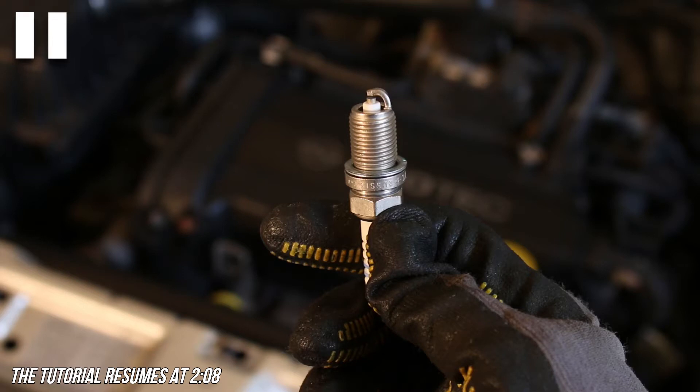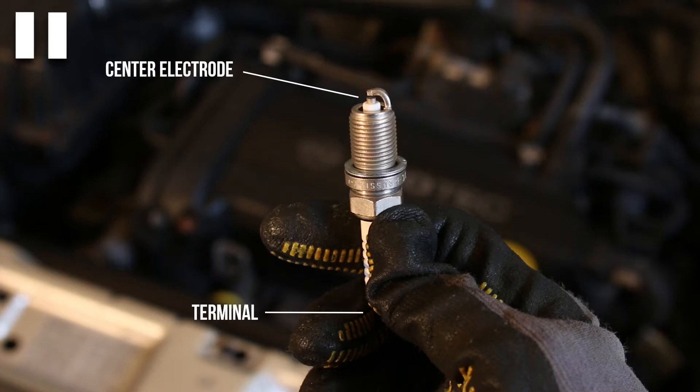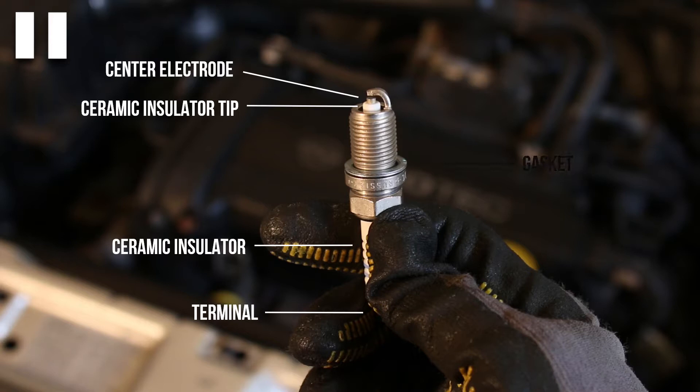Let's go over the anatomy of a spark plug. Starting from the bottom, we find the terminal — this is where the electricity enters the spark plug. This terminal is directly connected to the center electrode, which on the top of the spark plug is protected by a ceramic insulator. After that we find the gasket, which creates an airtight seal with the cylinder, and the threads, which are used to screw the spark plug in.